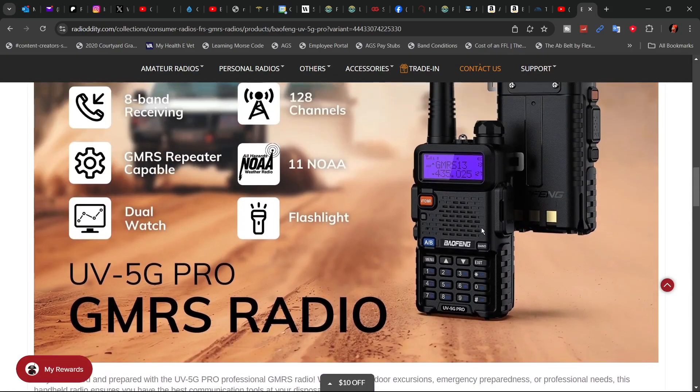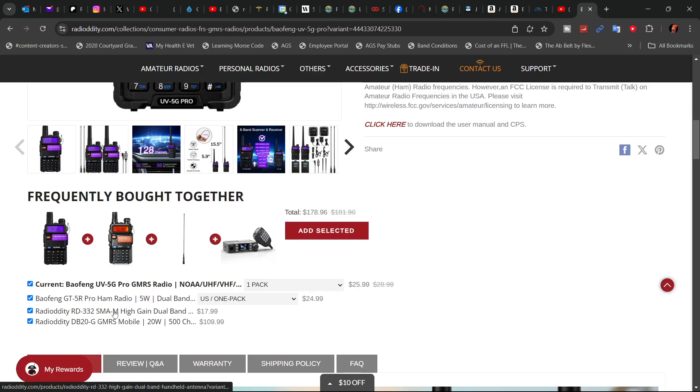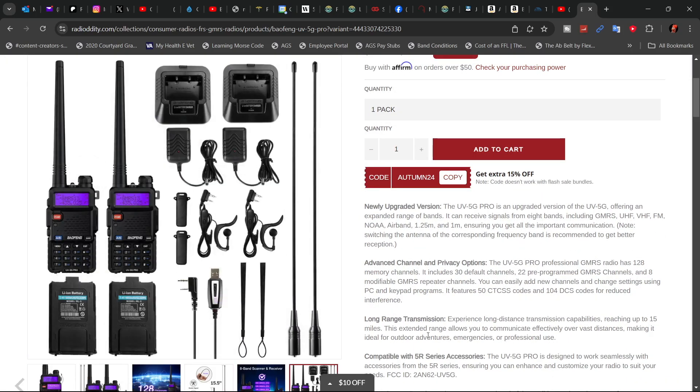All the accessories you use on any UV5R or the like will fit with this radio — be it batteries, microphones, and programming cables. They also show you a couple of accessories you can buy with it, including the difference between the 15.5-inch and the stock 5.9-inch antenna. The two-radio set comes with double everything except the programming cable.